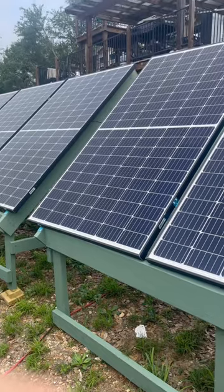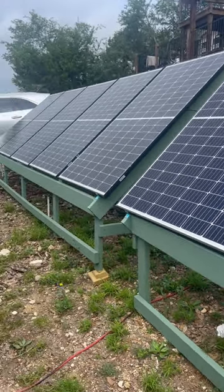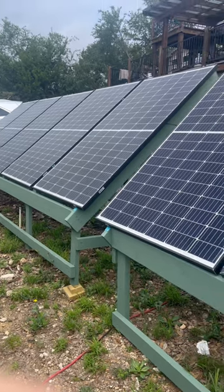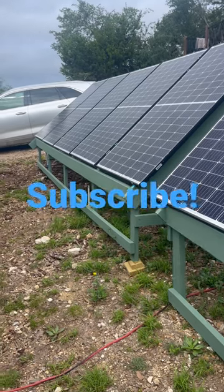Also, there are no holes in my roof now, and they're easy to replace if one was damaged. And my roof can easily be replaced without having to remove the solar panels — another huge benefit.